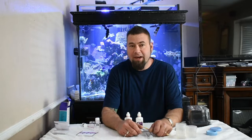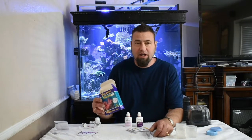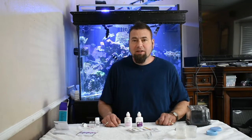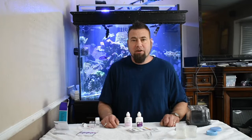Today's video we're going to be comparing the less expensive API test kit to the more reputable Salifert test kit, specifically doing nitrate. So let's just jump right into the testing and then we can go over results and opinions and all that kind of good stuff.